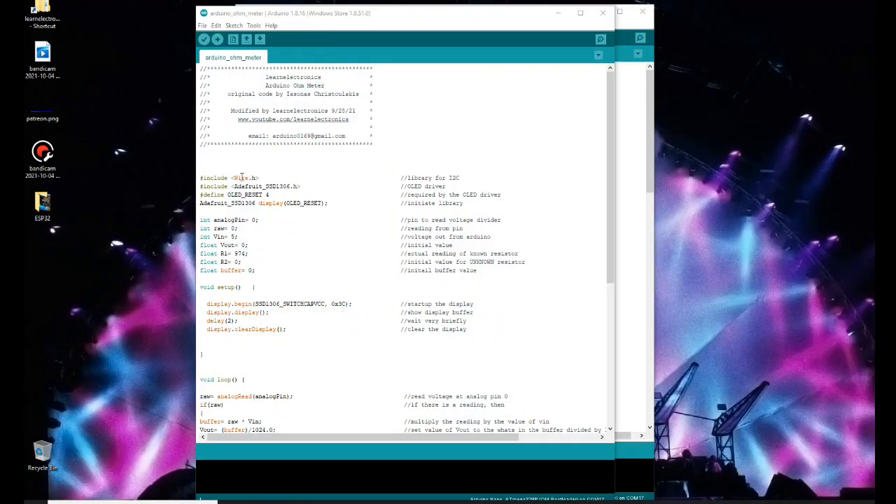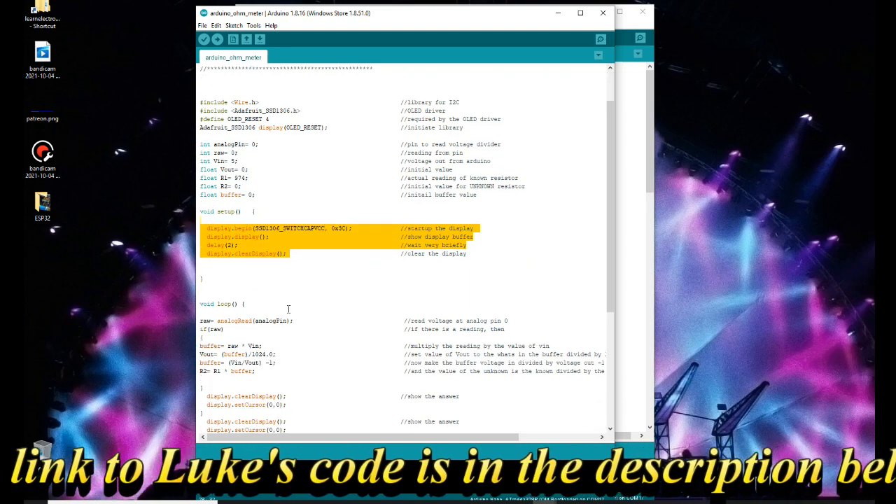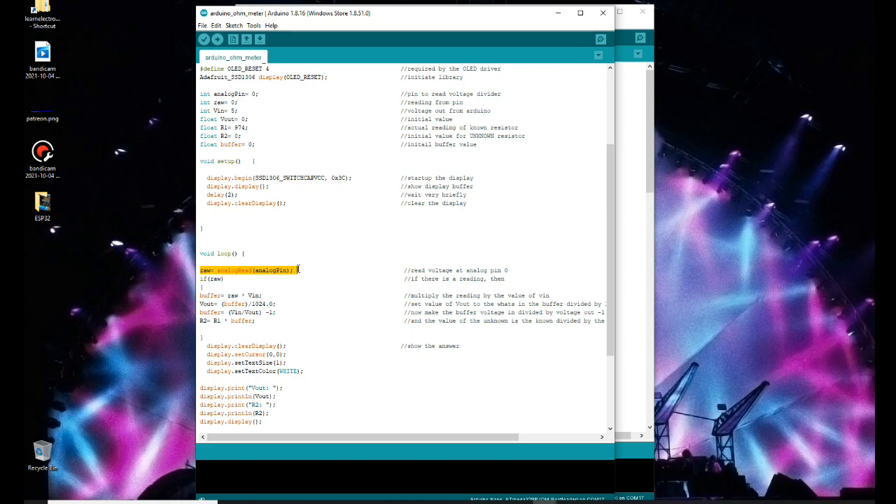Alright, so we're looking at the original code here. We just have our setups for the OLED, basically, along with our libraries. Then down here we set some values for our variables. Then we have our setup where we just basically begin using the display. Down here we do a read of that analog pin where the voltage divider is. If there is a value there, we're going to take that and use the voltage divider equation along with Ohm's law to find the value of our unknown resistor.